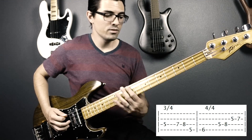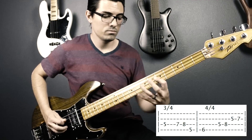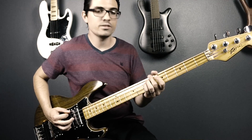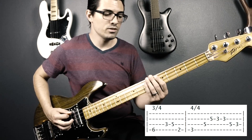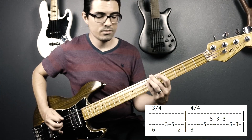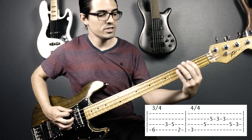So the first half of the riff goes like that. The second half kind of changes every time — the first part of it stays the same, and then the second part changes, so I'll go through each change with you. They all start out on the B flat, going up to the C to the D. The first time through, you're going to go from the F to the G.